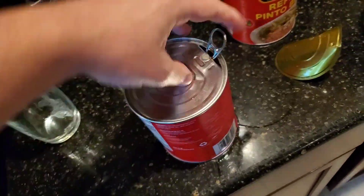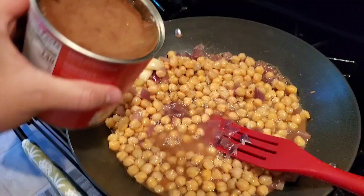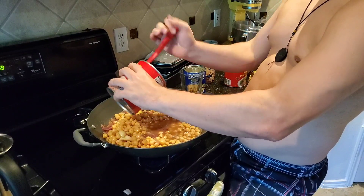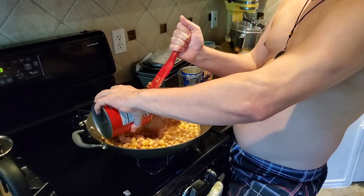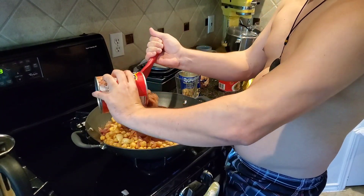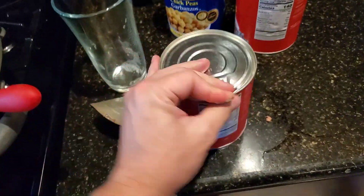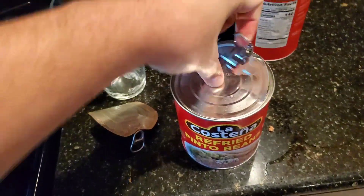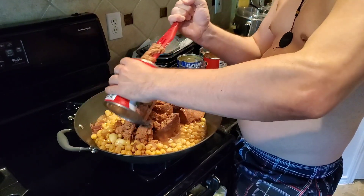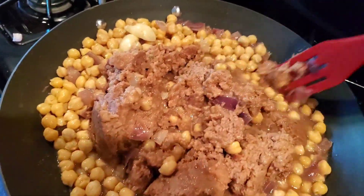Open up these babies. I need a can opener for this one. Let's get these beans in there. Second can of beans. Stir it all together.